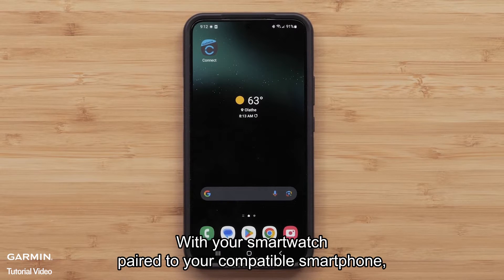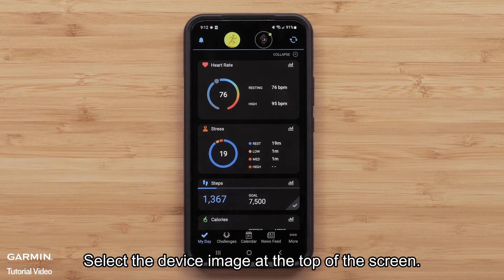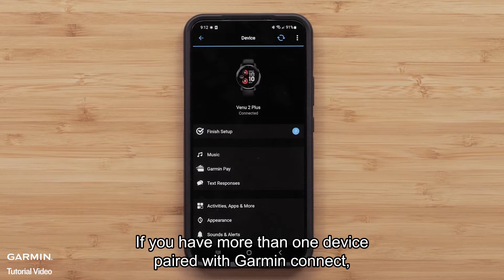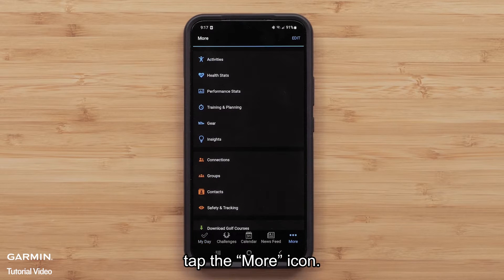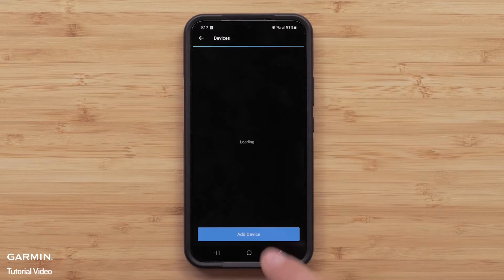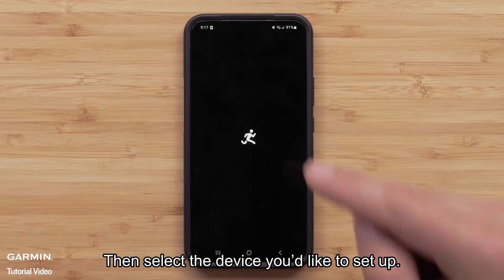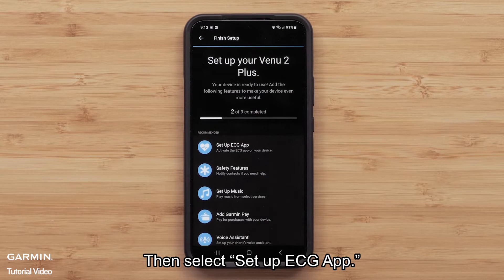With your smartwatch paired to your compatible smartphone, open the Garmin Connect app. Select the device image at the top of the screen. If you have more than one device paired with Garmin Connect, tap the More icon, then select the device you'd like to set up. Tap Finish Setup, then select Setup ECG App.